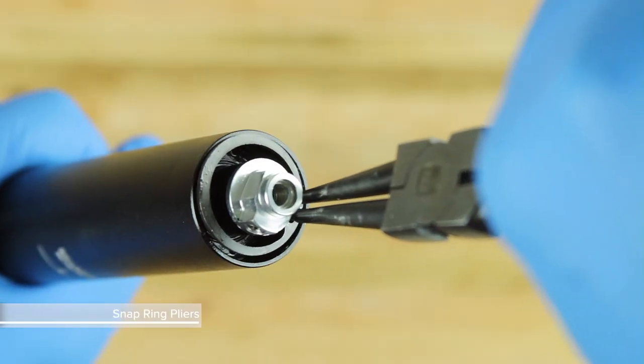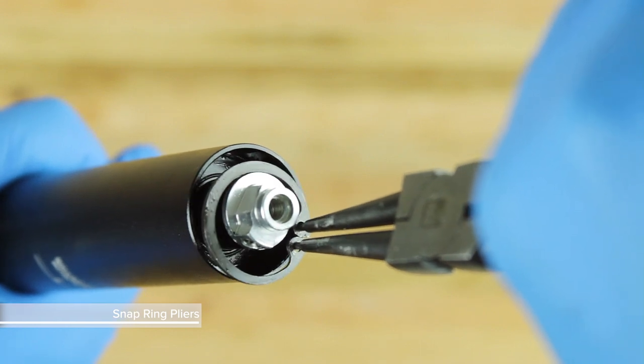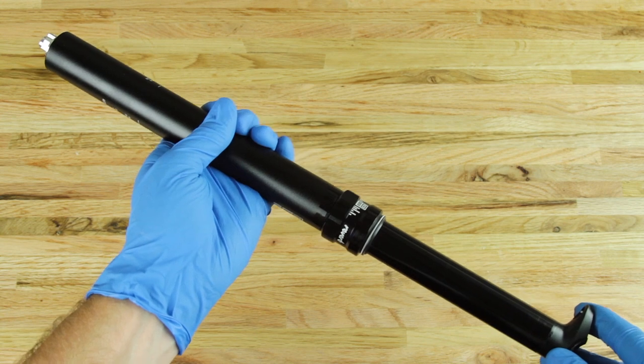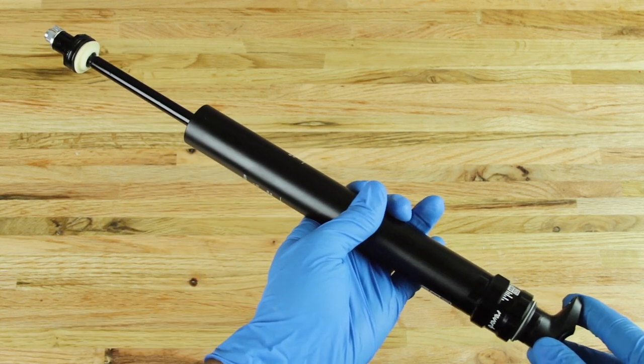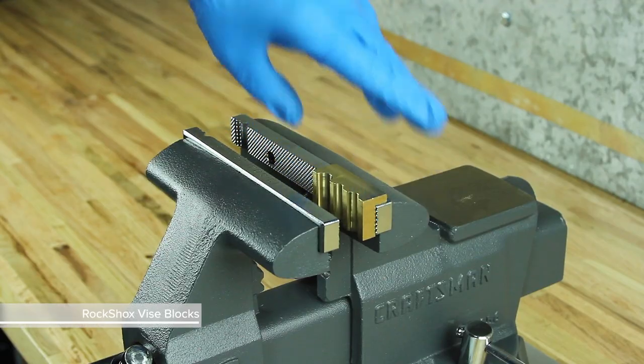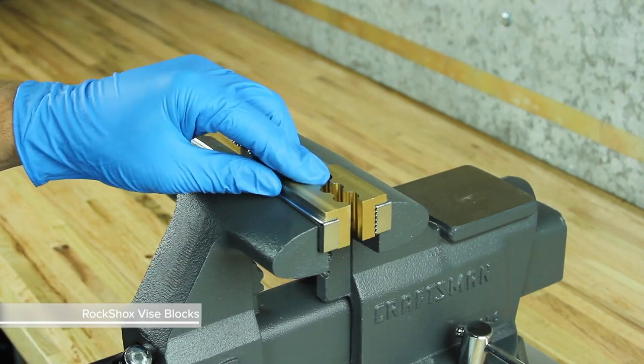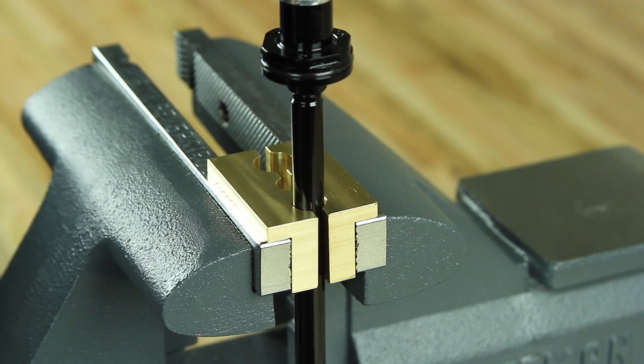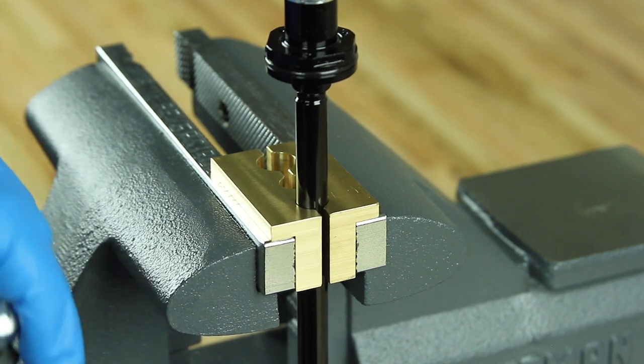Use internal snap ring pliers to remove the snap ring from the bottom of the lower post. Slide the upper post into the lower post to expose the inner shaft. Install RockShox vise blocks into the vise. Clamp the inner shaft into the 10 mm groove of the vise blocks, just tight enough to keep the shaft from spinning.